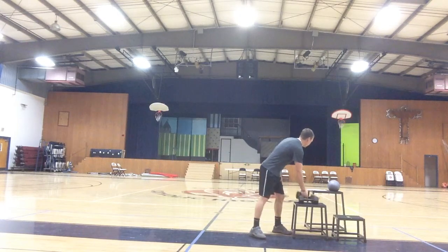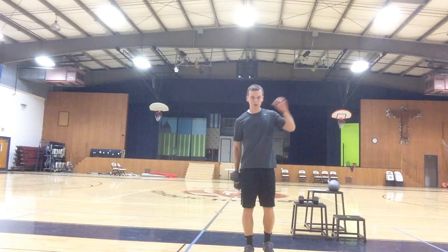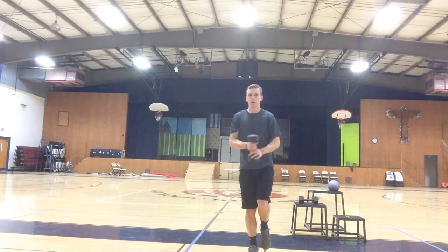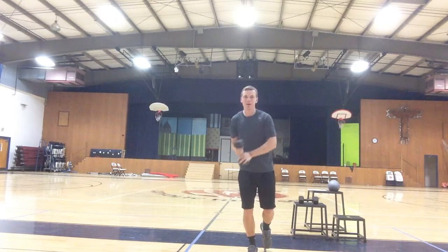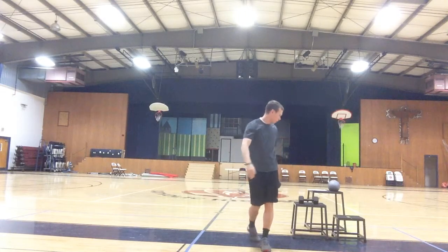The next one is the single leg rotation movement. We're going to rotate across our body, all while maintaining our balance on one ankle. So we rotate across, working on the balance of that one leg.